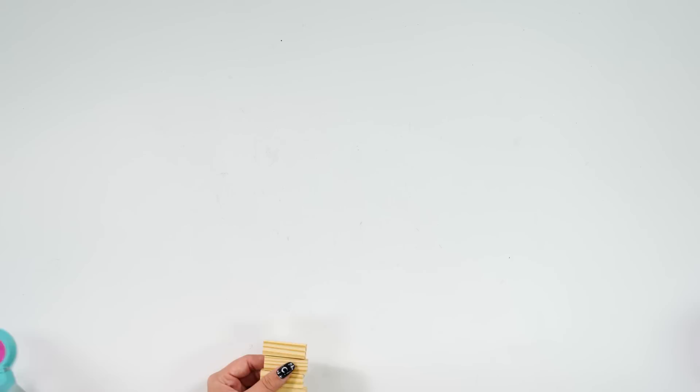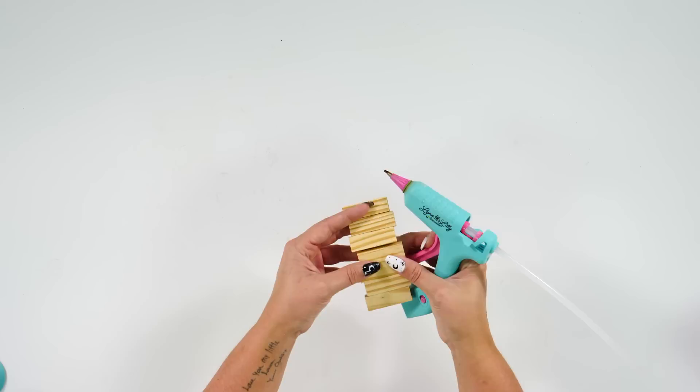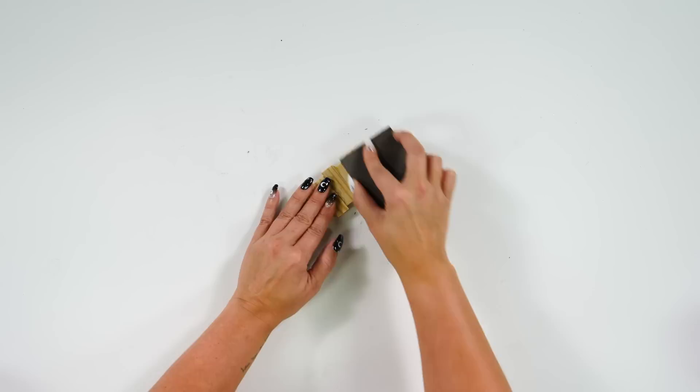The blocks are stuck to the cardstock but still bend a bit, so I'm going to come in and add hot glue to really adhere the Jenga blocks to each other. Now that all that glue is down, I'm just going to come in with our sanding block and sand away some of that extra glue, which will also give us a good surface to start with our paint.